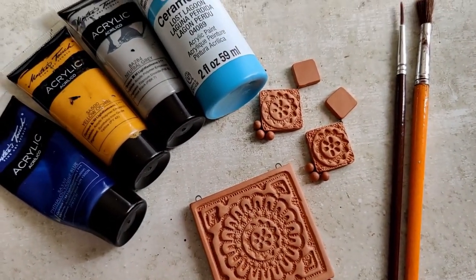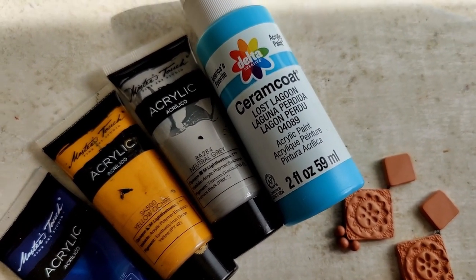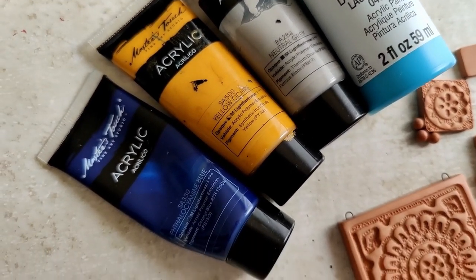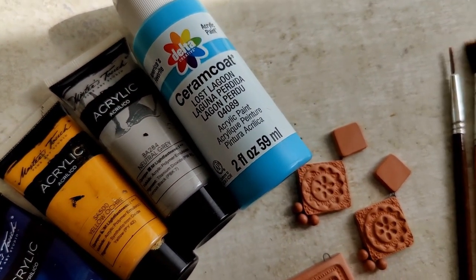Today we are going to be working on blue, yellow and grey. The set has been fired, I have laid out the paints, the brushes, everything. I am going to be using two shades of blue, yellow and grey to paint this set. The brushes I'll use are just a liner brush and a broad bristle brush.